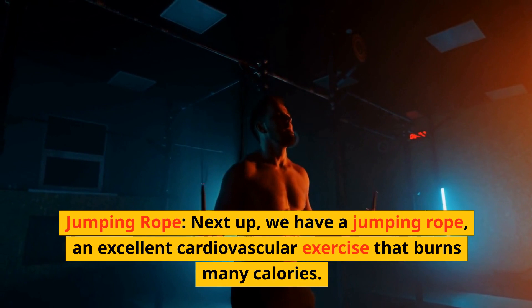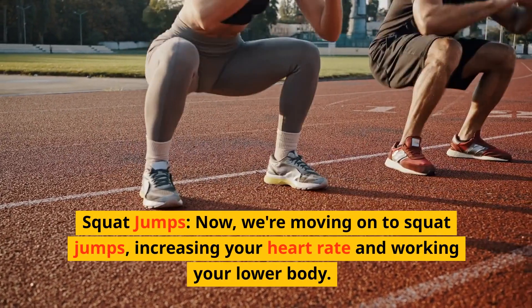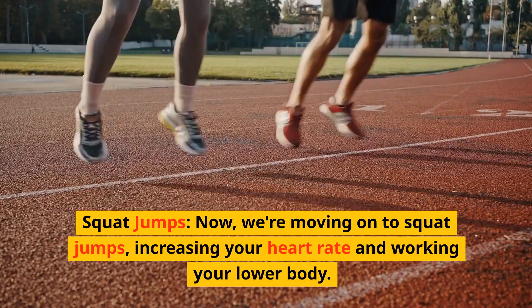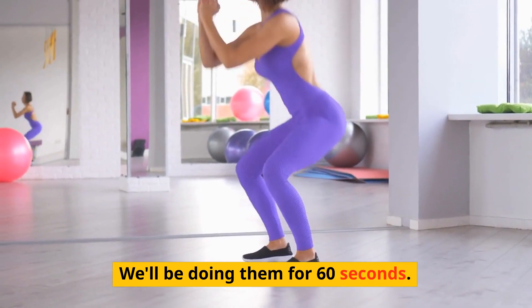Jumping rope — we'll be doing it for 60 seconds. Now we're moving on to squat jumps, increasing your heart rate and working your lower body. We'll be doing them for 60 seconds.